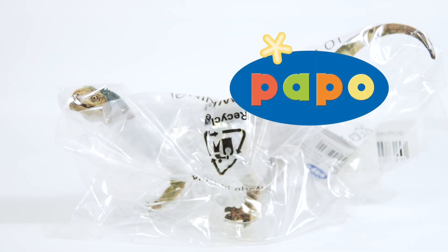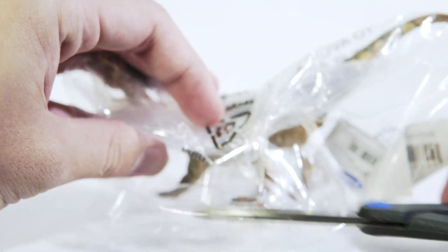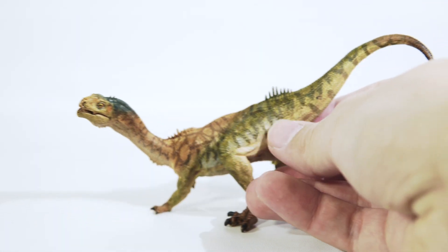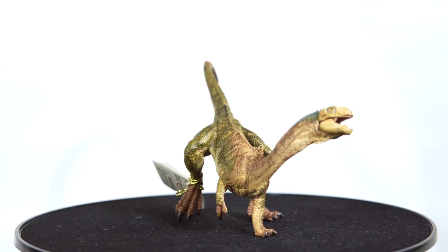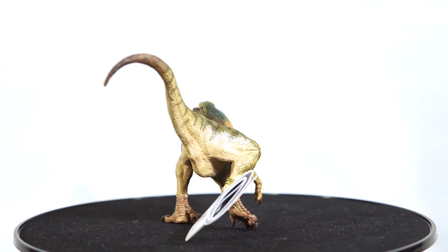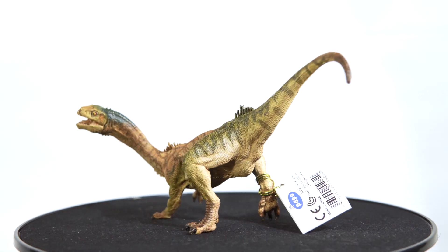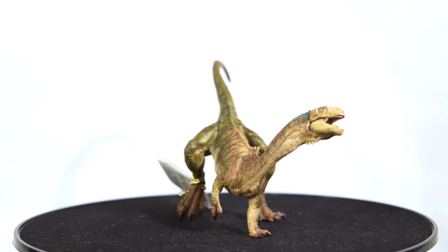First up, we have got the new for 2020 Papo Chilesaurus. I'm going to go ahead and unbag this guy for you, since you all enjoy that part. And there is our Chilesaurus. If you had told me that in 2020 Papo was going to do such a unique species, I would not have believed you. It feels like Papo likes to coast off of trends, but this is something I would have expected Collecta or Safari to do years before Papo got around to it. So hats off to Papo for being one of the first, if not the first company to reproduce this species in model form.